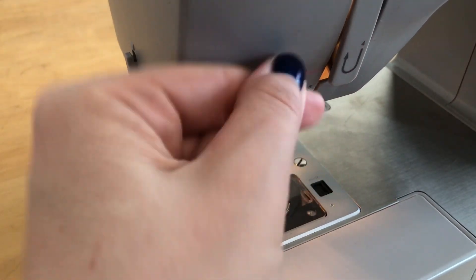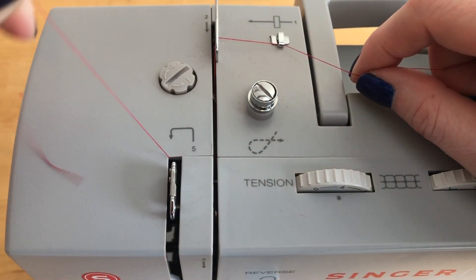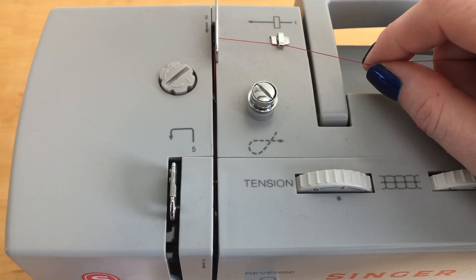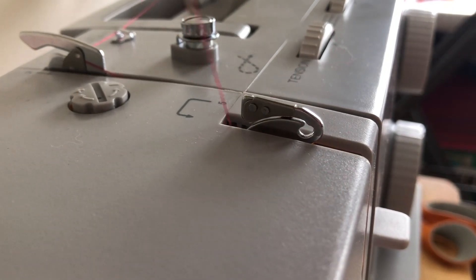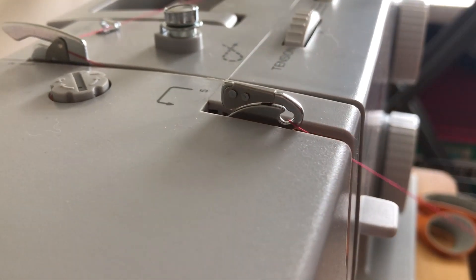Now take your thread and loop it around number four, then bring your thread back up to the top. Once you come back up to the top, you're going to encounter a piece of the machine I call the 'pelican head,' which should be sticking out of the top of the machine. Bring your thread behind the pelican head, then pull it forward and feel it click into the opening.